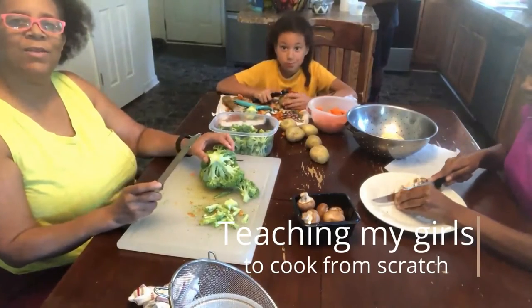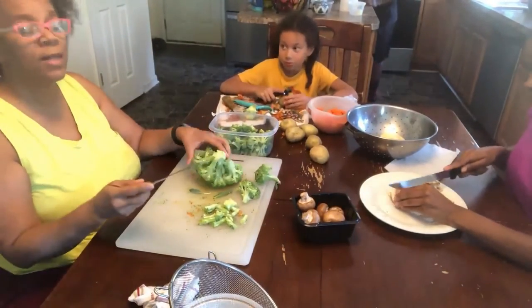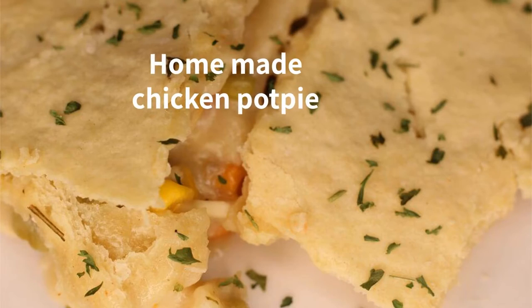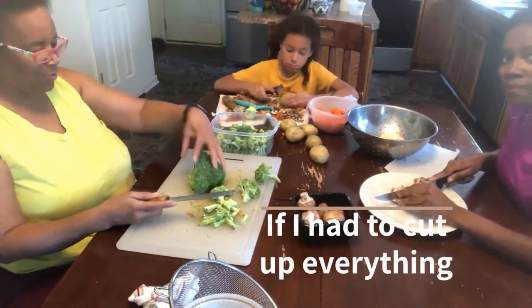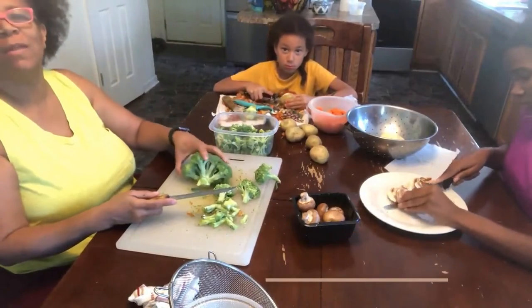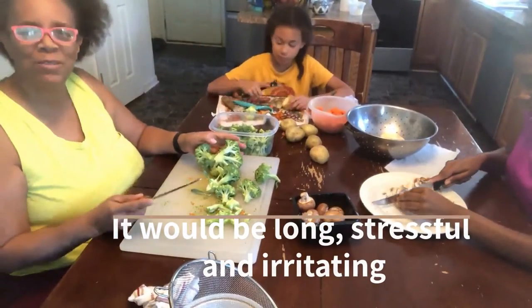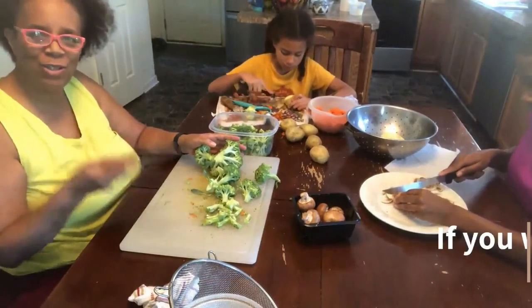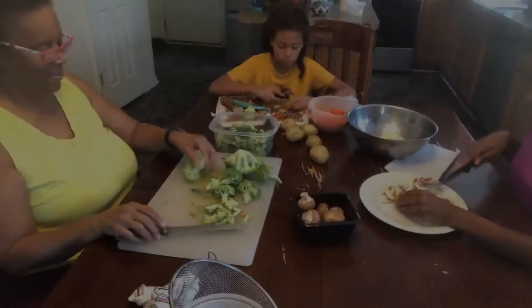We're here working together, cutting up all our veggies because we're going to have chicken pot pie tonight. I got my girls here helping me to cut up all the vegetables. It's so lovely when you have a lot of helping hands and it makes it easier to cook. That's why it's important to train your children how to cook because they'll help you in the end.